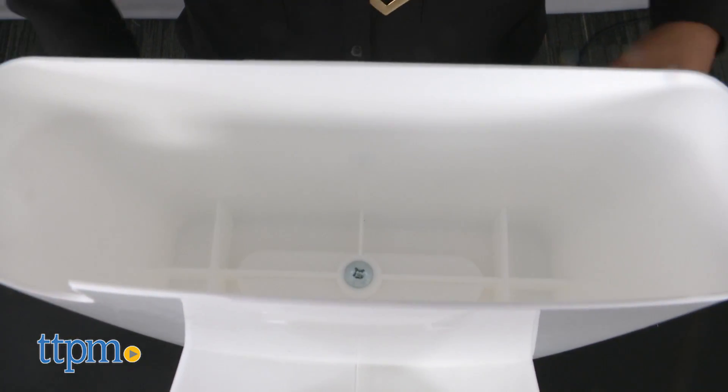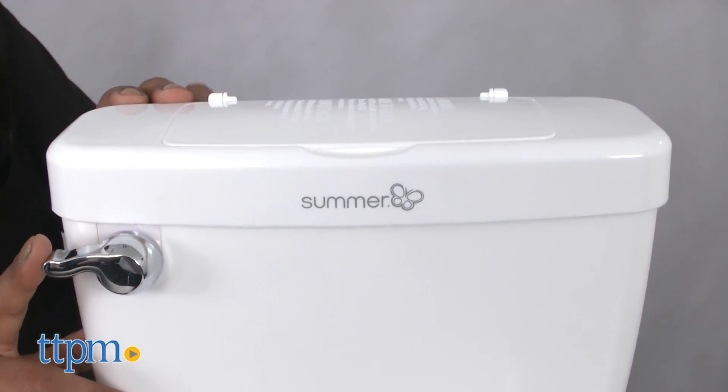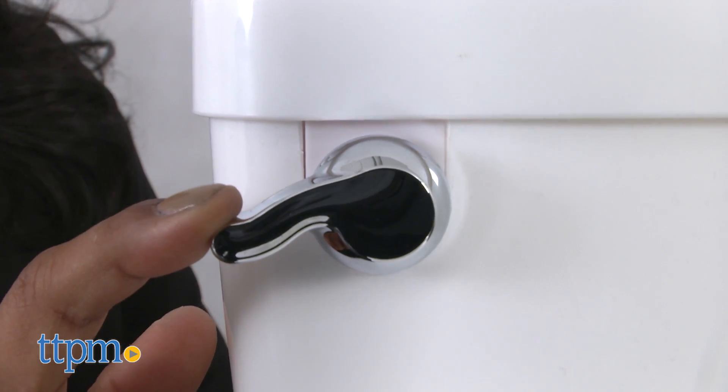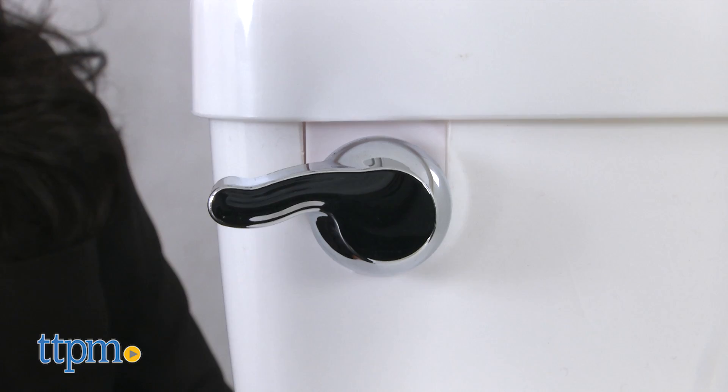This potty looks just like the real thing and is perfect for toddlers. It requires two AAA batteries, which are included. The My Size Potty is for ages 18 months and up with a weight limit of 50 pounds. This is made by Summer Infant.